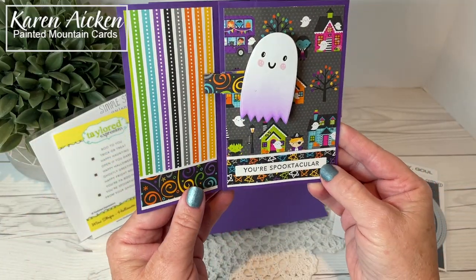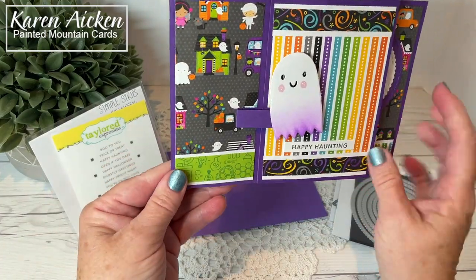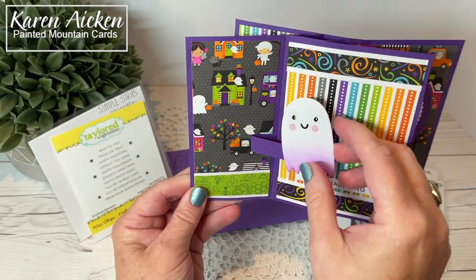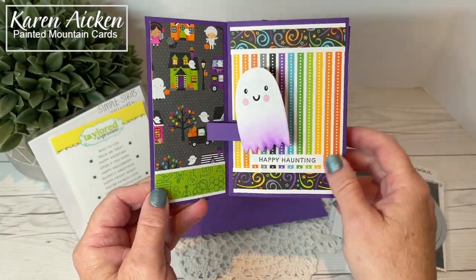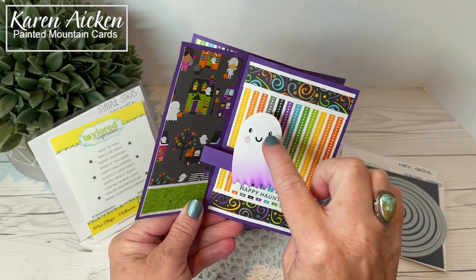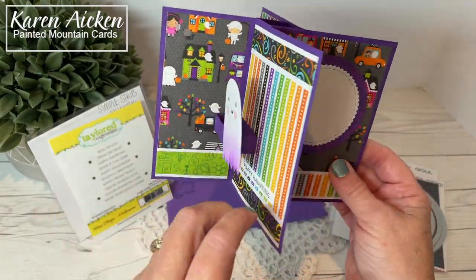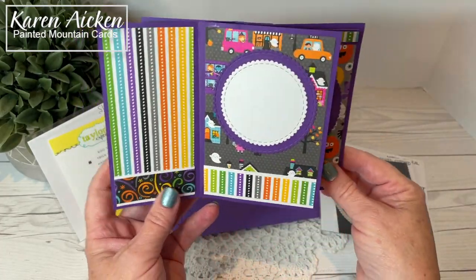So "You're Spooktacular" and "Happy Haunting" came from Simple Strips. Here's my second ghost on another little pop-up platform. I inked it the same and added the same black cardstock in behind. There's a little bit of sparkle on my ghosts — I used Wink of Stella to sparkle at the bottom, and then they each have a little kind of highlight mark. It probably isn't showing up on camera, but it does show up in real life — it just catches the light. And then a couple more of the scallop circles as a place to sign our name.